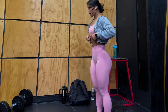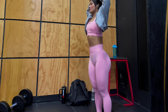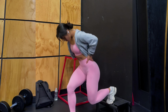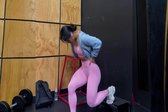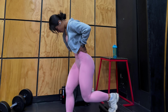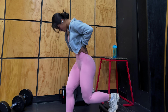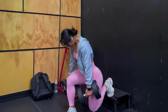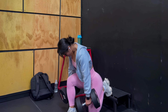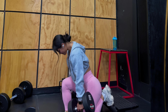2. Bulgarian Split Squats. Next up, we have Bulgarian Split Squats. This exercise targets your quadriceps and helps improve your overall balance and stability. To do this exercise, hold a dumbbell in one hand and perform a lunge, keeping your back knee almost touching the ground. Switch sides and repeat for three to four sets of eight to 12 reps.